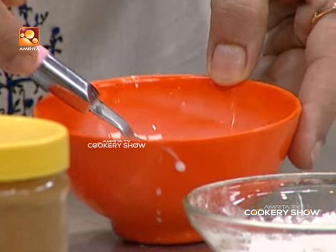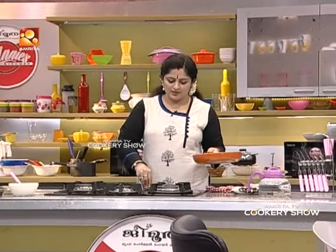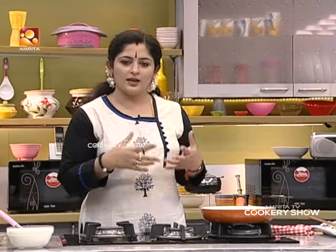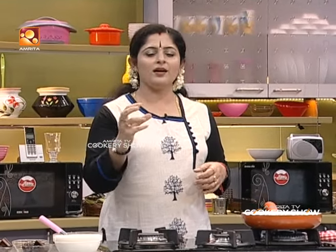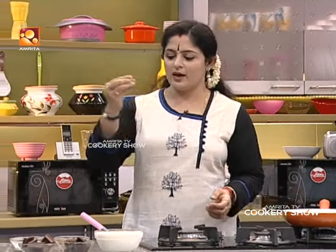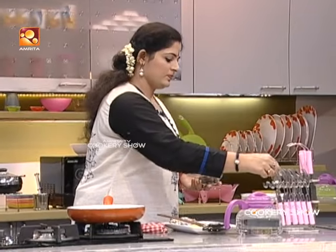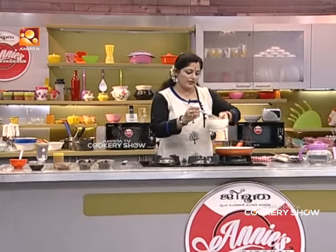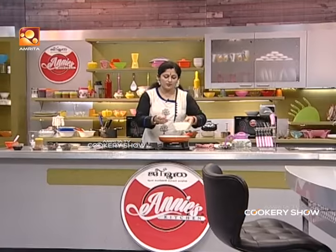Let's put it in the cornstarch. Let's put it in the pan. There is a double boiling system. We will add 2 tbsp of cornstarch. We'll add the chocolate for a melt-down.